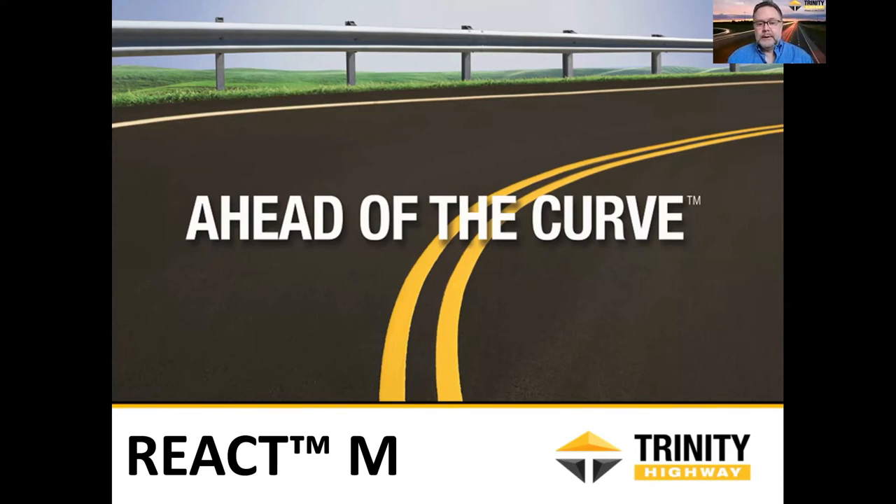Unfortunately, the product offerings aren't always complete in various groups. With sign supports there are still a lot of questions, but with crash cushions we've been charging ahead. It took a little longer than we had hoped, but we were able to get the REACT completed through the MASH testing this fall. We got the test reports completed and ready for submittal to the FHWA, which we did early this year. We have started submitting to states including Washington. We don't have our FHWA letter on this product yet — we'd expect it around the end of April.